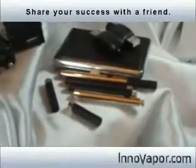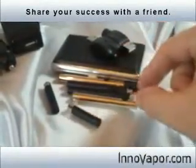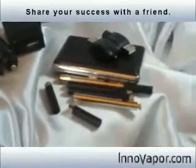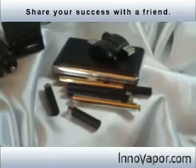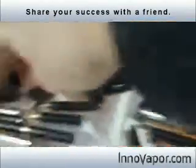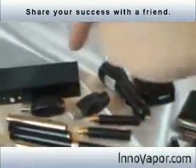This one over here is the M4 ultimate kit. As you notice, it comes with four batteries and three atomizers — that's three complete electronic cigarette units and an extra battery. It also comes with two USB chargers and the portable charging case, on both models.